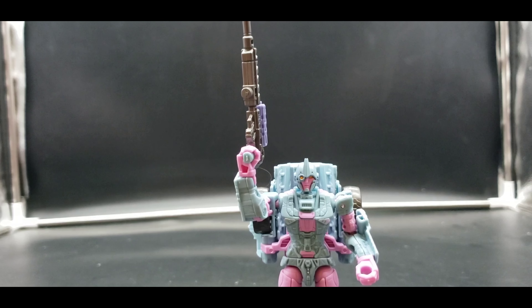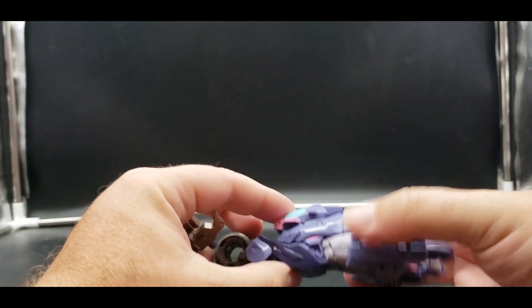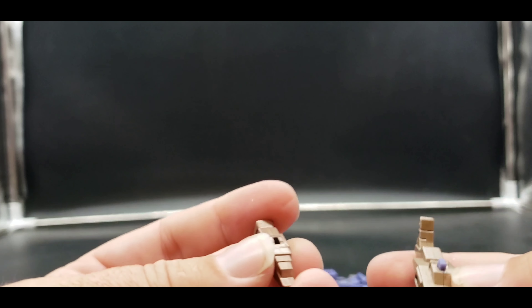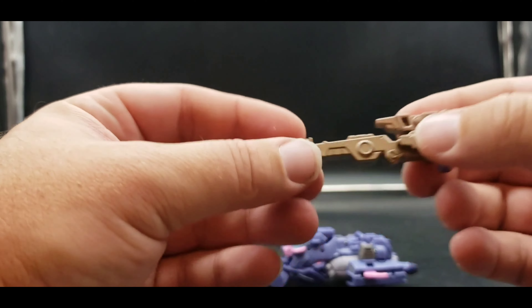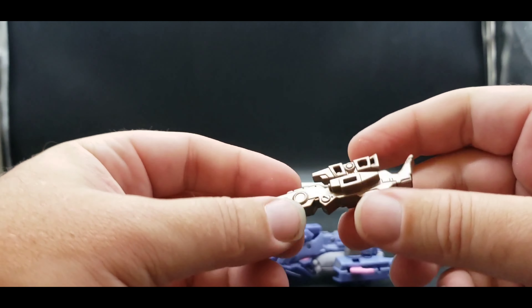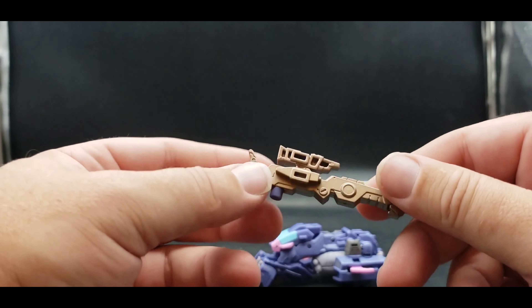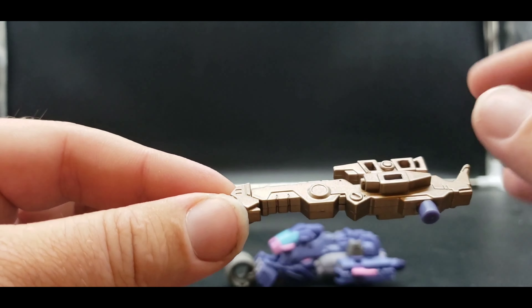The backpack can be pretty heavy but she can hold her sniper rifle. That's going to be it for Cascade. Now we'll take a look at Javelin. Her weapon comes in three pieces — this piece plugs in right here, and then this piece tabs in right there. Still looks really good — very nice, definitely a better designed sniper rifle than Cascade's, with a really nice bronze-ish gold color.